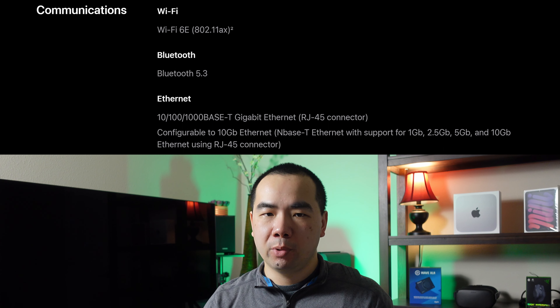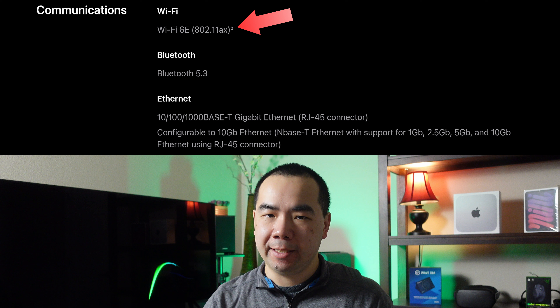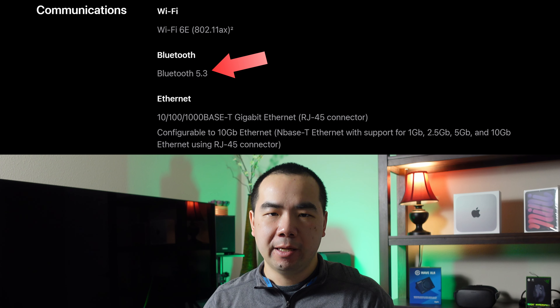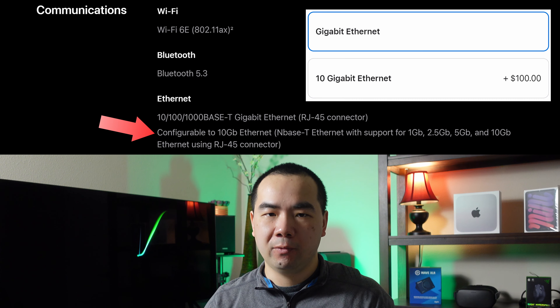Both the M2 and M2 Pro Mac Mini support the same communication standards, namely Wi-Fi 6E, Bluetooth 5.3, and Gigabit Ethernet. For both models, you can upgrade the Ethernet to 10 Gigabit for $100 extra.